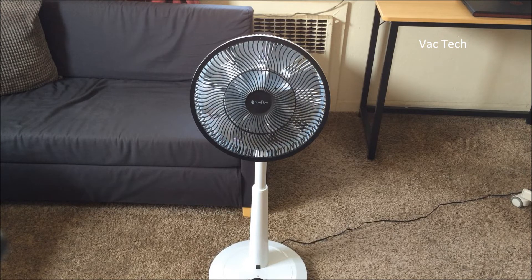That's pretty nifty. For a hundred bucks it's definitely higher end than a regular cheap oscillating fan, but it's kind of cool. I'm going to go ahead and set this up by an AC and we'll see if it helps.